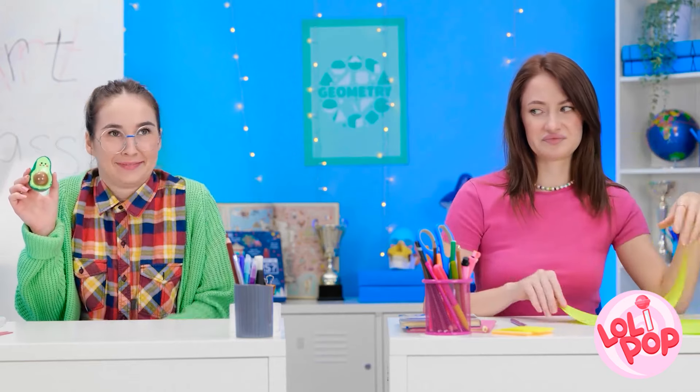Hey, look! Pencils down, class! Over here! She made that? Mine's still okay, right? I tried! Nicely done, Annie. What she said.